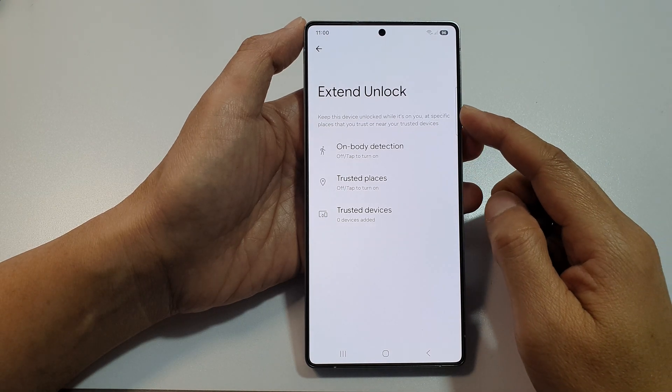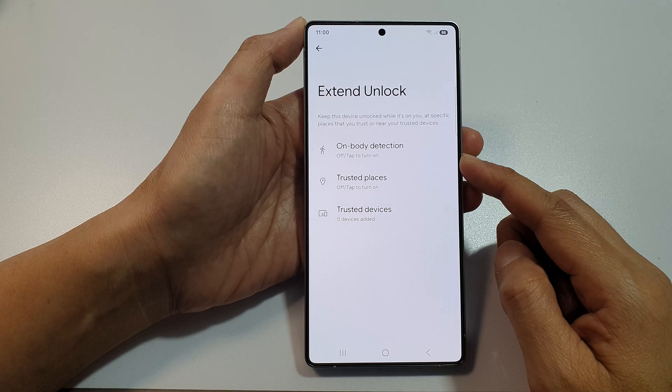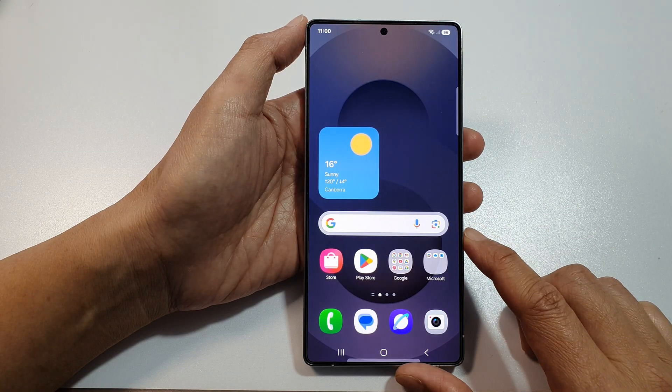How to turn on or turn off Extend Unlock with body detection on the Samsung Galaxy S25, S25 Plus, or the S25 Ultra. First, tap on the home button to return back to the home screen.